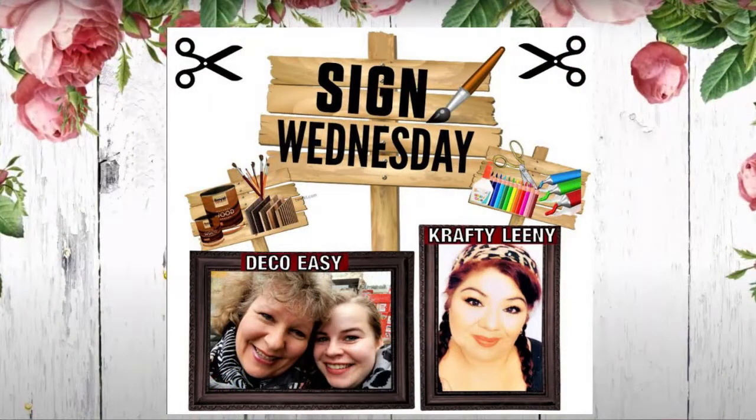Hello everybody, welcome back to my channel. Today I am participating in the Wednesday Sign Challenge. It's hosted monthly by the girls at Deco Easy and the co-host this month is Crafty Lini. I will leave the link in the description box below to both channels and the playlist with all the videos entered in this challenge. Please pay a visit and watch the videos. Thank you in advance.